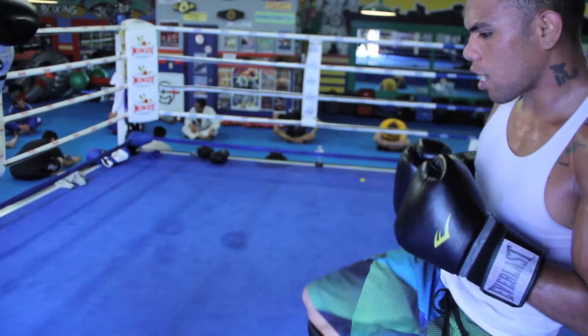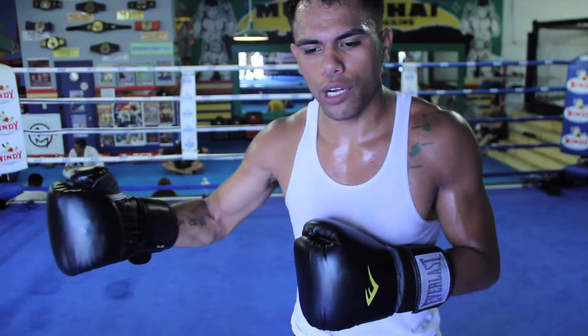So for body kicks: block the first time, the second time block, then push kick.